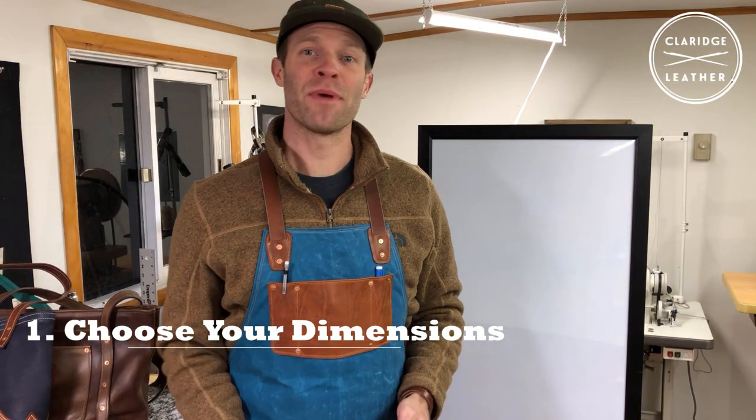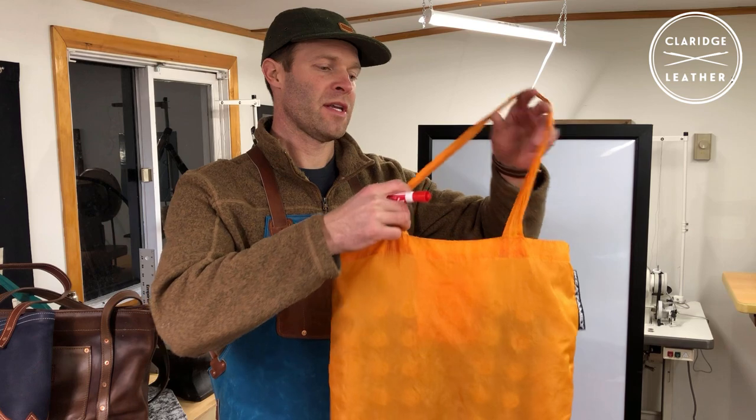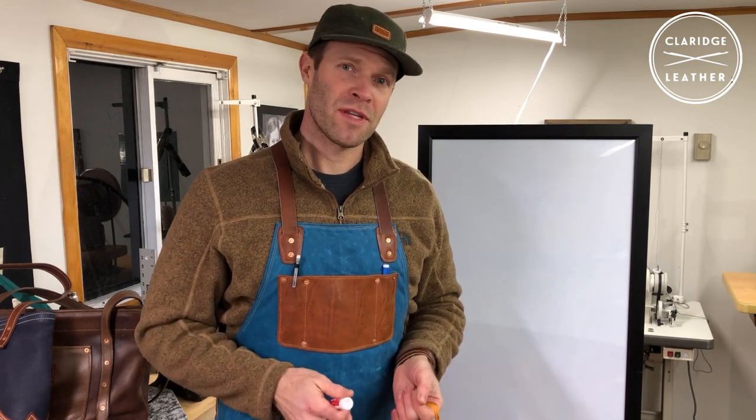The first thing we need to do when designing our bag is simply decide how big we want it. If you don't have any idea, I recommend looking around your house and finding any old bag — this is just an Ikea shopping bag. Find a bag that suits your needs in terms of size: maybe it fits the library books you want, your laptop, diapers, things like that. At this point you can decide roughly how big you want your bag to be.